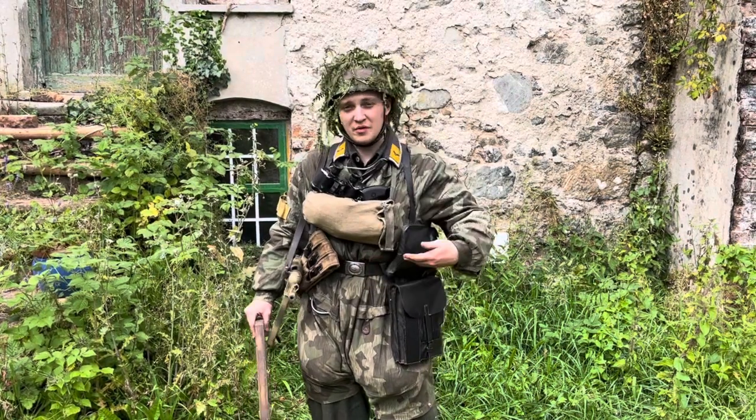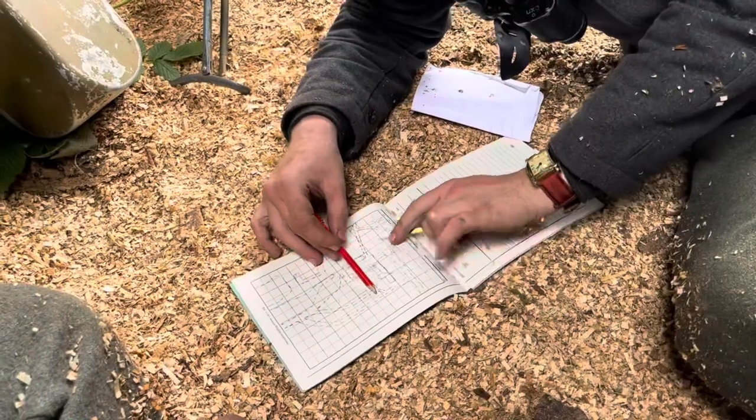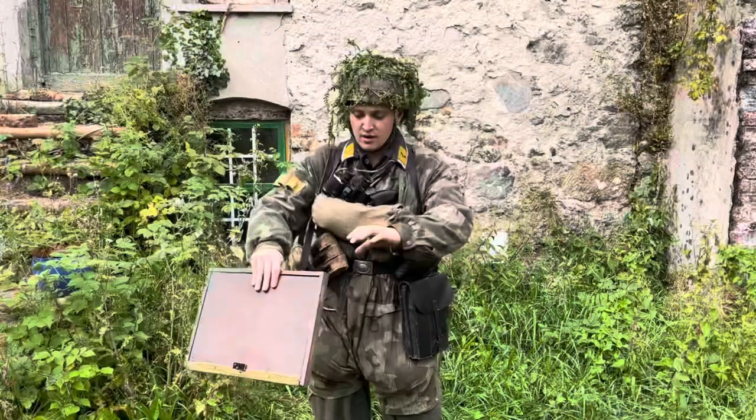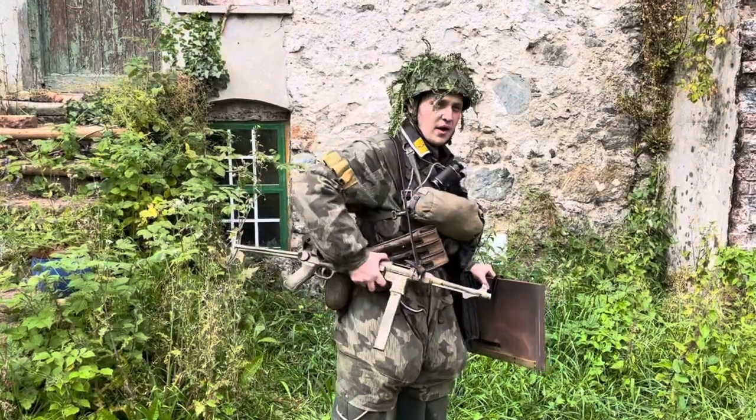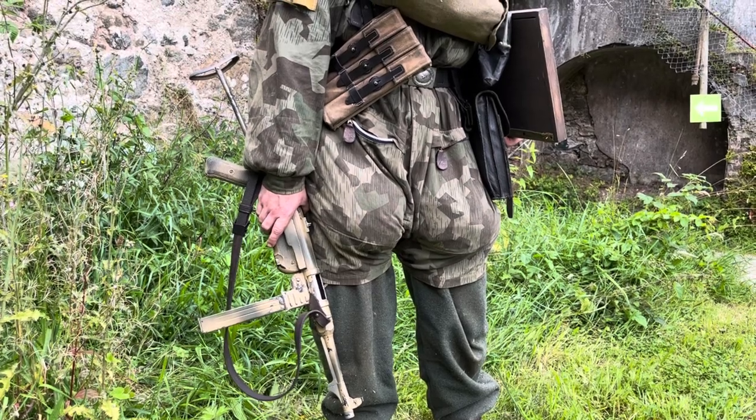Typical Luftwaffe belt buckle — attached to that I've got my map case, which as you can see is full of paperwork, booklets, map drawing utensils, all that stuff. I've also got my MP40 pouch for the weapon, which is an MP40 in the two-tone camouflage scheme.